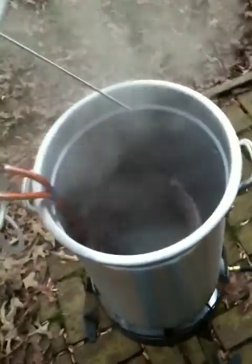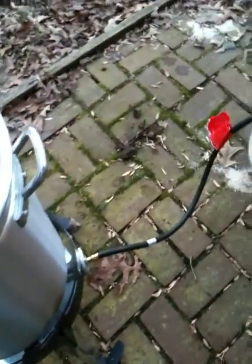Alright, so this has been boiling for a good 40 minutes or so. The pot is getting nice and oxidized inside, which is what we're looking for.